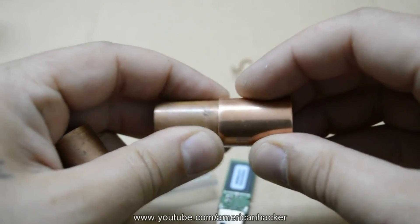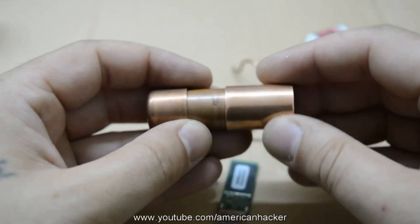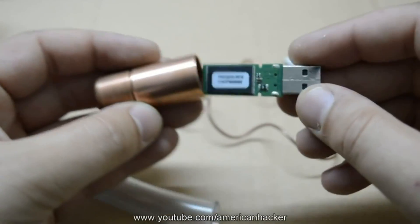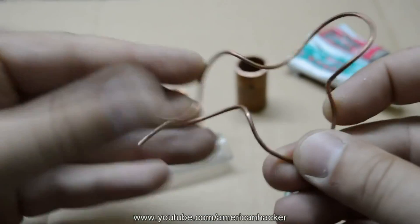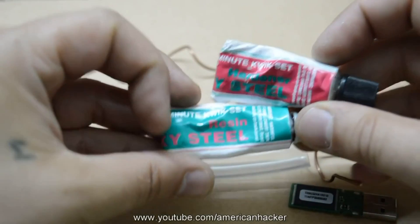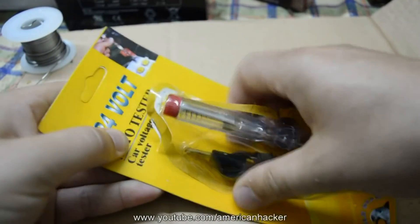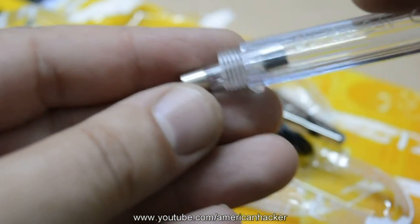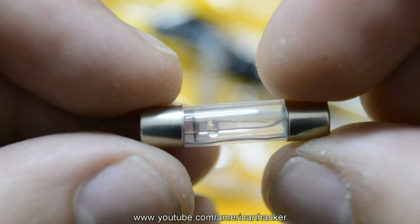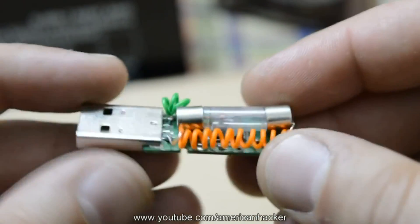Making a custom USB flash drive is a really cool project, so I decided to make a steampunk design. The flash drive is going to go inside a copper pipe, and we're going to use copper wire for decoration. For tightening everything in place I'm using two-component metal glue. From a DC voltage tester we're going to use the light bulb to get a retro look — the light bulb is soldered directly to the positive and negative power supply of the USB flash drive.